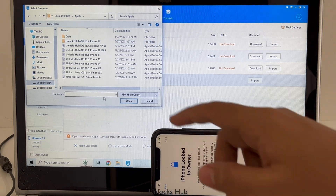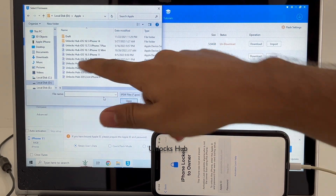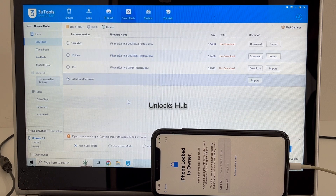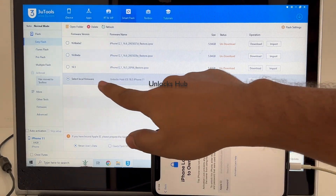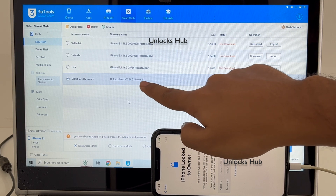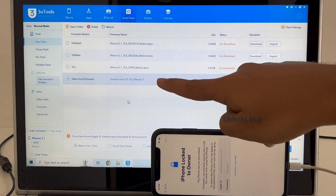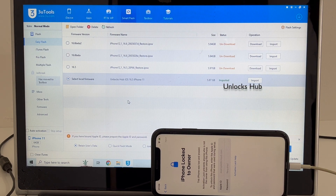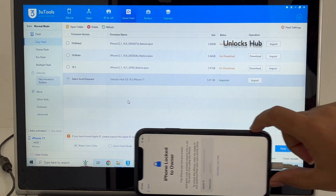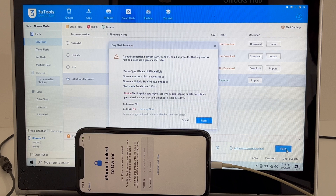Click on Select Local Firmware option and click on Import Firmware. Here I'll be selecting Unlocks Hub 16.5 iPhone 11 IPSW — click on that and click Open. You can see it says local firmware is selected and it shows 'Unlocks Hub 16.5 iPhone 11 — Imported' in green color. If you need the package, do email us at our email address given in the video description.